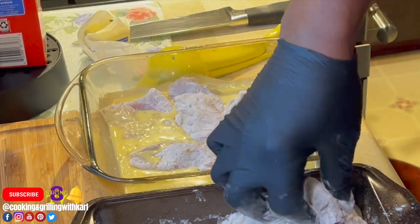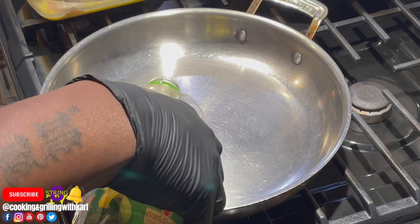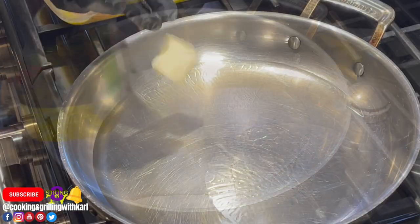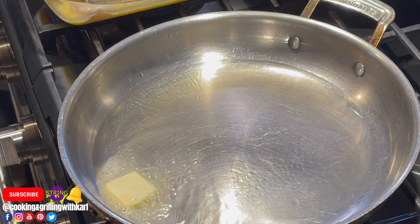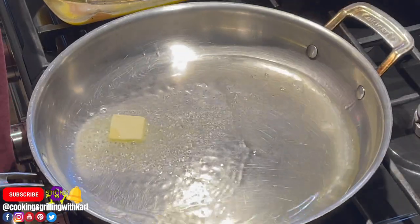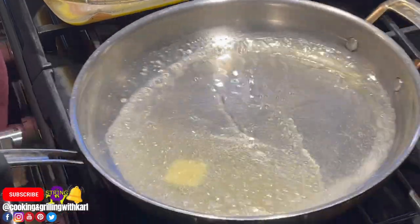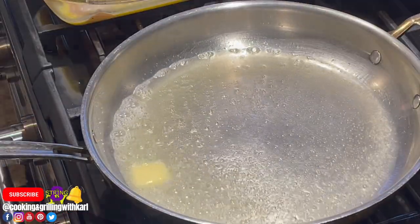This is also considered an Italian-American dish. When I did the research, some people say it's Italian and some say it's American, so I'm just going to call it Italian-American. In a heated sauté pan I went in with some oil and a tablespoon of butter, getting it as hot as I can without burning the butter.